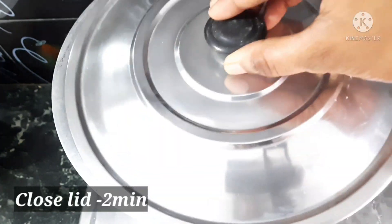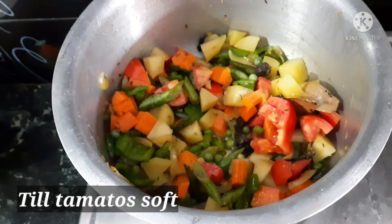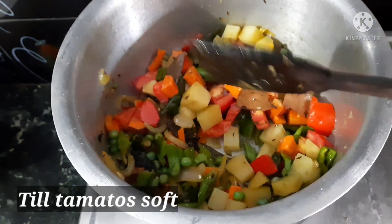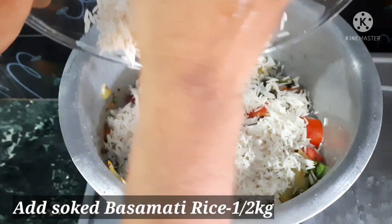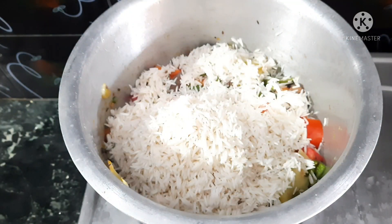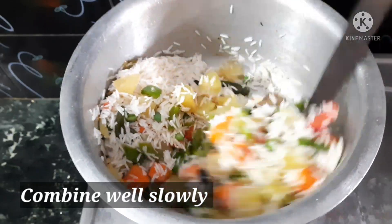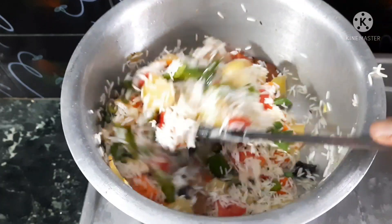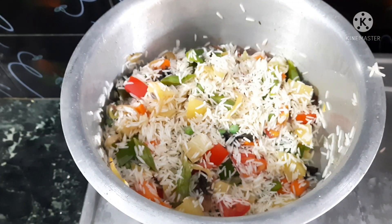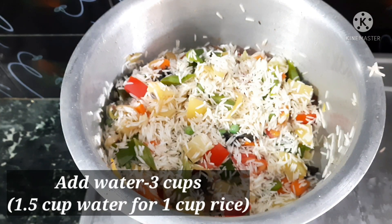We will cook it for about 2 minutes. Now we will add 2 cups of soaked rice. I will add 1 cup of water, which is about 250 ml. Then add 1 cup, 2 cups, 3 cups of water accordingly.